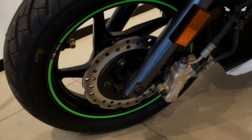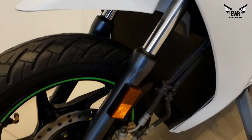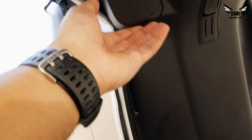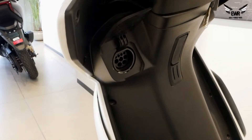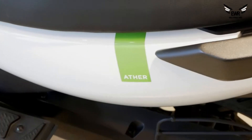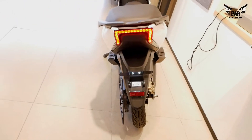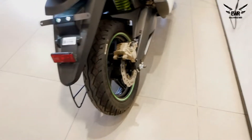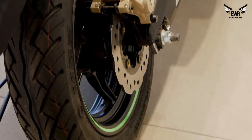You get a disc brake and a 12-inch alloy wheel at the front, with telescopic suspension. The brakes are pretty good on this company's scooters. There's also a very modernistic side stand. This is the charging port — you can charge here, very handy. The seat is pretty cushy but not very wide, sleek and good enough for one or two people. The rear seat is pretty big and cushioned — there's Ather branding at the back. The tail lamp has a very different design — the whole scooter has a very modernistic design appeal. There's a monoshock suspension at the rear.